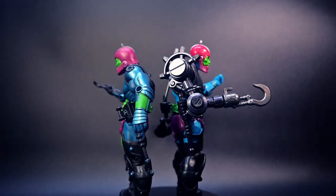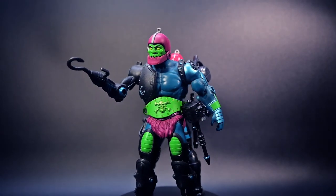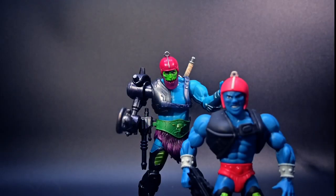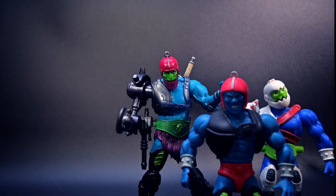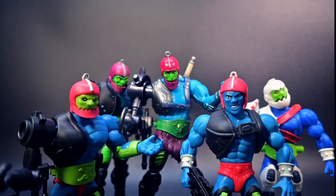Check your retailers and favorite online stores for availability. Before we wrap up, make sure to visit our channel, Talking Toys, for more fantastic action figure reviews and content. As always, thank you for watching, and don't forget to hit that subscribe button to stay updated on all the latest Masters of the Universe news and reviews.